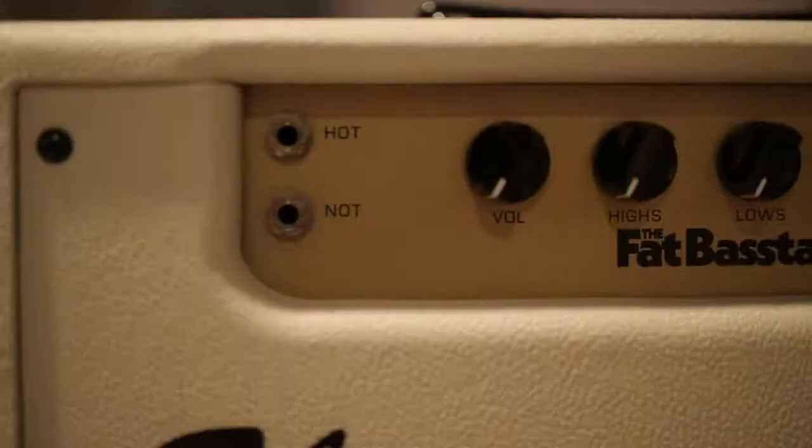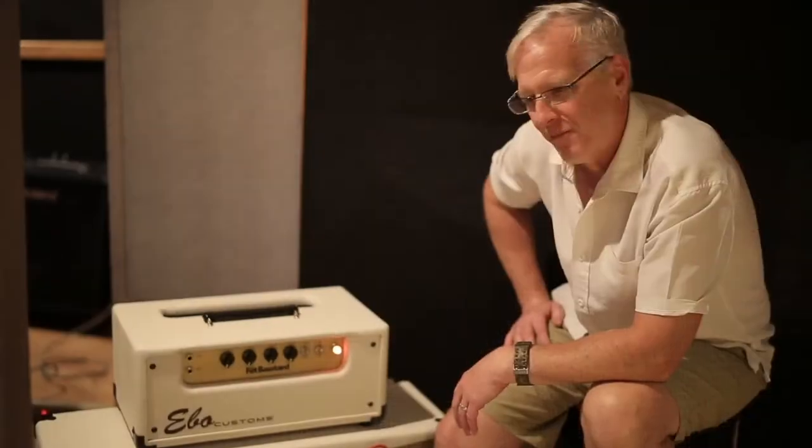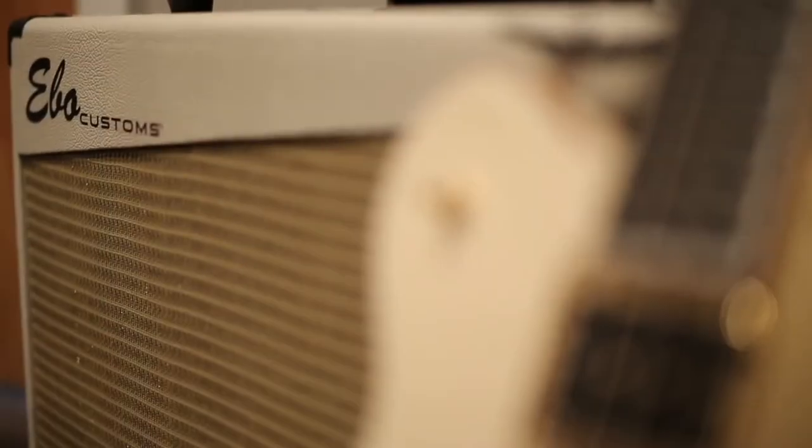The not channel is more conventional, a little more headroom, clean, scooped. You can even slap, pop, all that stuff. It does that stuff really well.